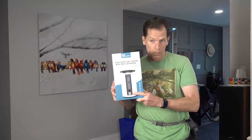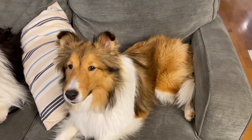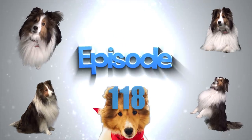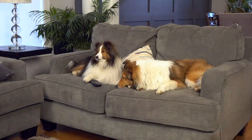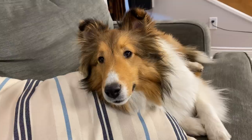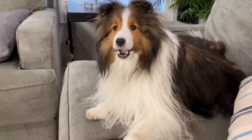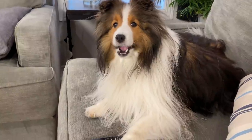Dad announces he just got the kids a Wopet. One child asks 'A Wopet?' and another jokes 'Is that a kind of turtle?' The siblings then argue over the TV — one wants to watch Paw Patrol, the other insists on Turner and Hooch, claiming seniority: 'I'm older, so it's Turner and Hooch.'